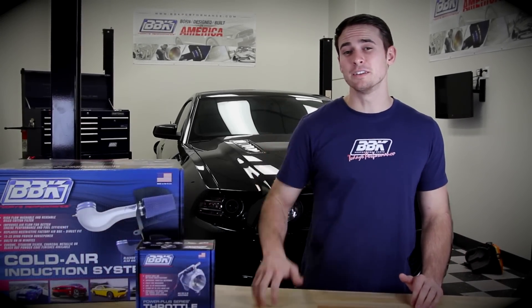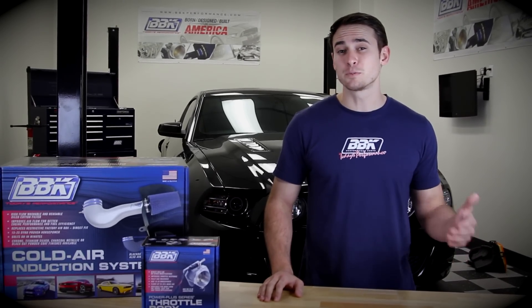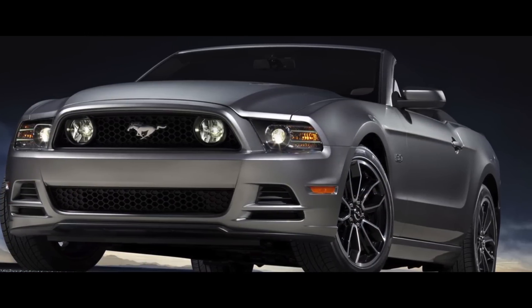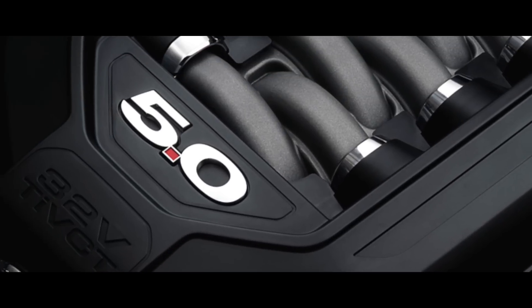Hey guys, Sasha here with BBK Performance. Today we're at our R&D facilities in Southern California where we're going to be taking a look at a couple of our performance bolt-ons for your 2011 to 2014 Mustang GT, featuring Ford's incredible 5.0 liter Coyote motor.